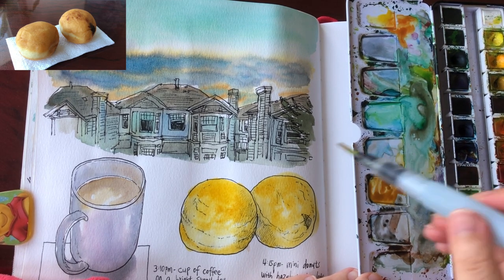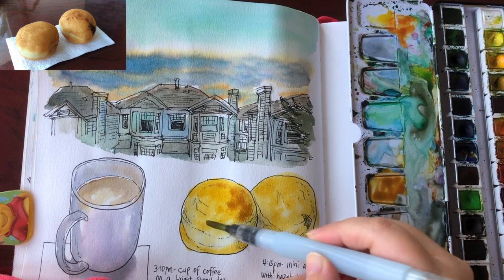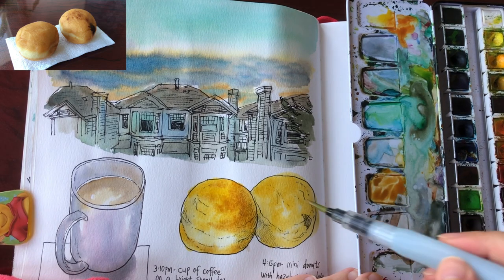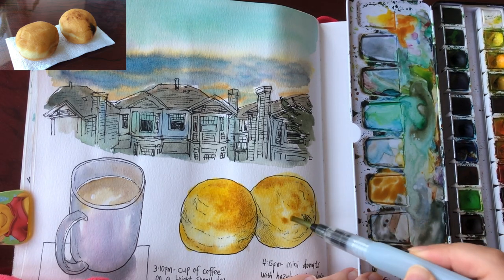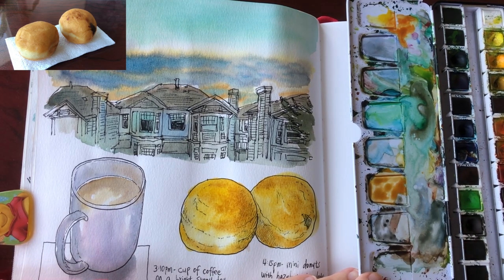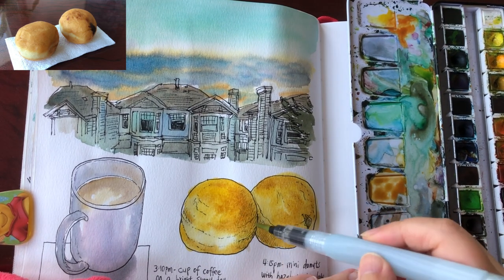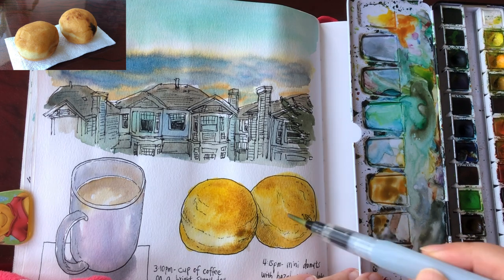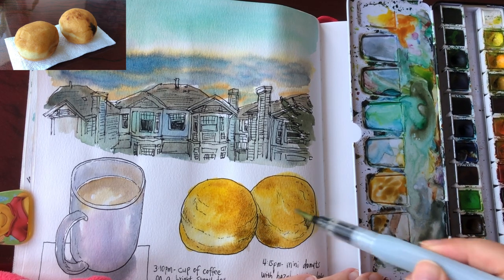Third layer: brown or burnt sienna mixed with a little bit of orange, here and there, nice and loose — just let the colors blend together softly without too much stirring. Then mixing in a bit of dark brown or raw umber.